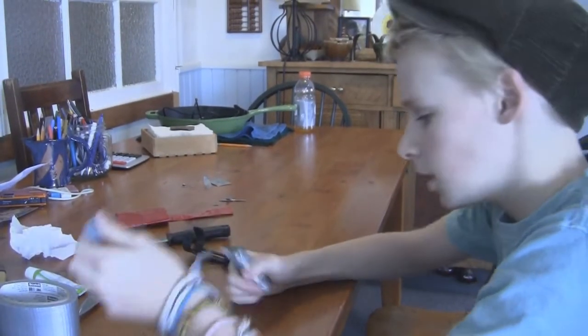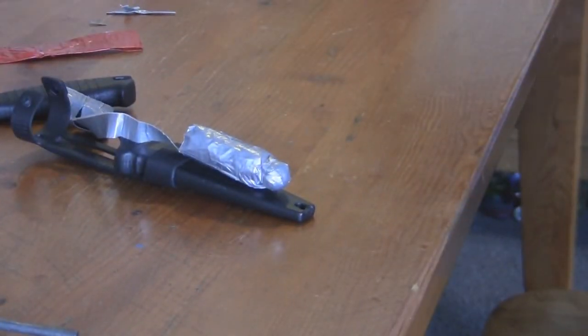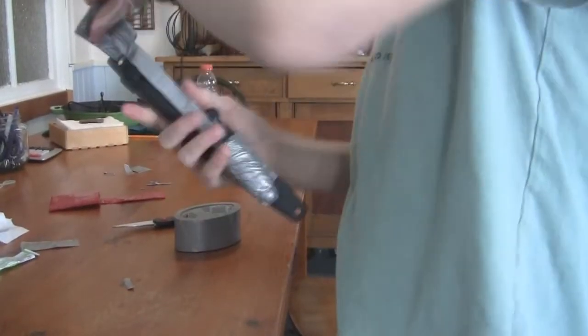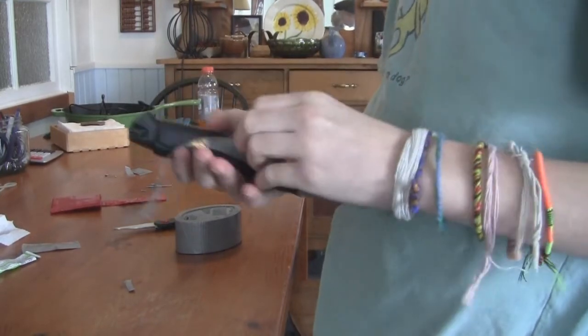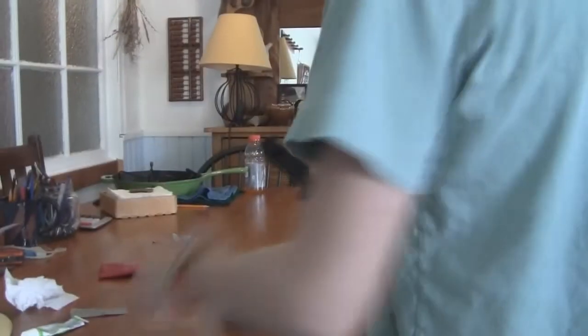We're gonna go ahead and tape this part on here. I just love duct tape because you can do so much with it, and this proves it — you can build anything you want out of it probably. So here is the finished product. Looks pretty cool in my opinion. There's your flint. It's gonna depend on what size flint you have, so you'll just have to measure accordingly, but it just slides in there and attaches nicely at the bottom. Thanks so much for watching — don't forget to comment and give us ideas on what we should do!